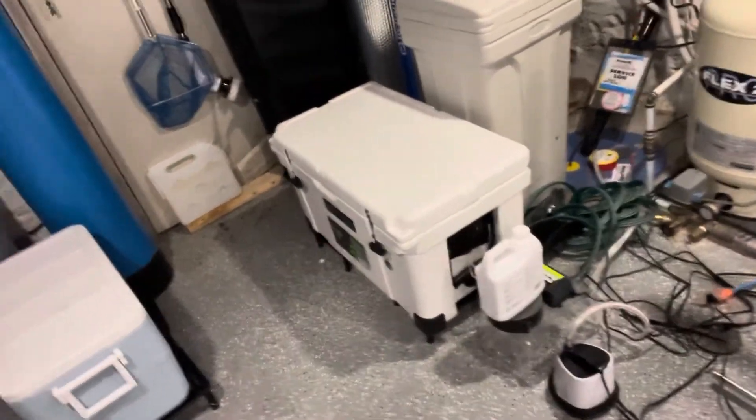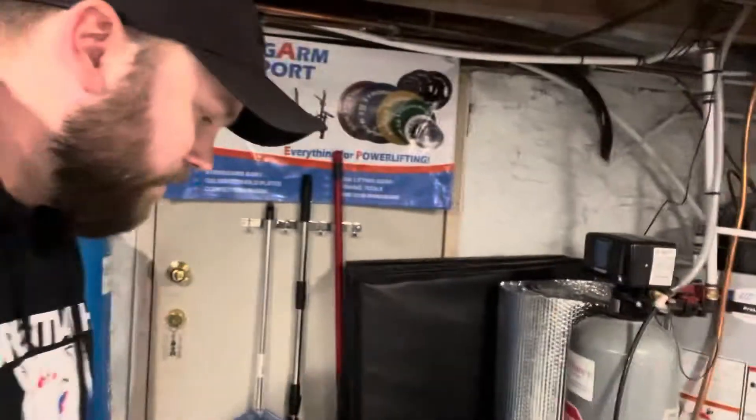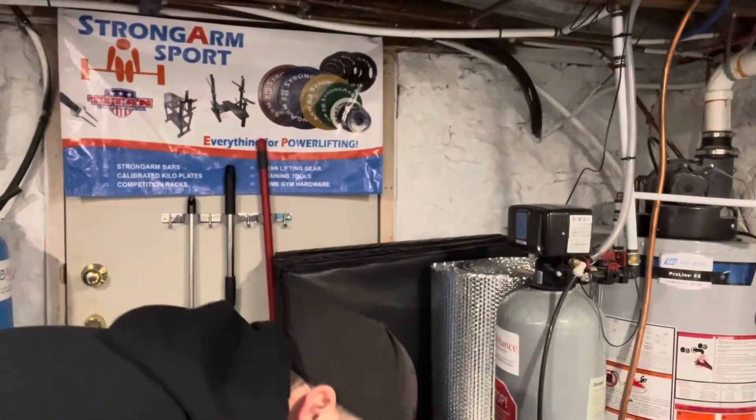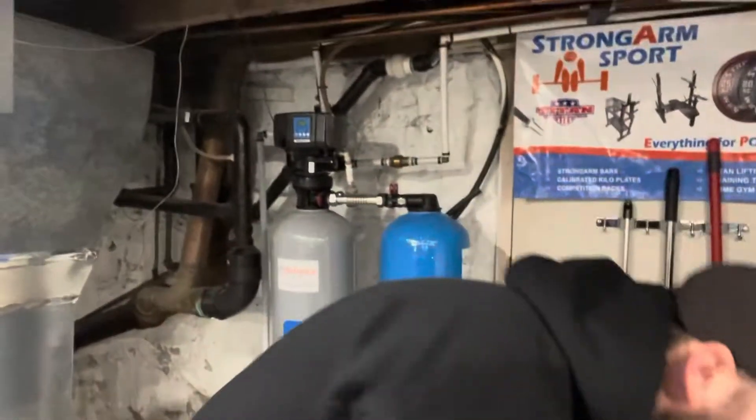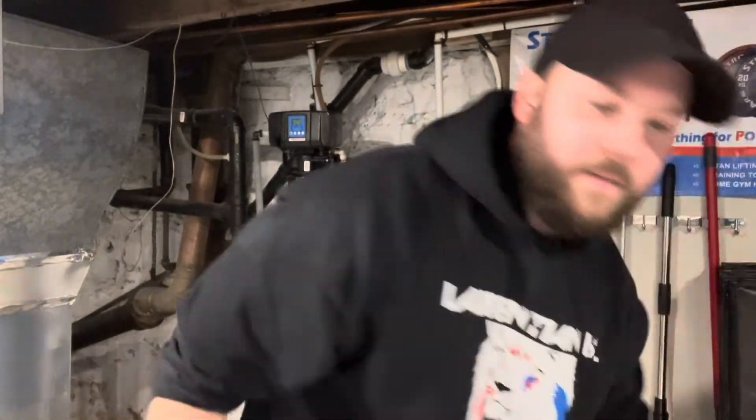Over here you can hear a low rumbling sound — I've had a little change to my mechanical stuff. This is where I keep my minnows — I've got a nice little bubbler set up right in there that keeps them swimming and happy. It's not really home gym related but hey, hobbies — you can't have too many of them. If you're noticing some noises in the background, that's from those guys right there.